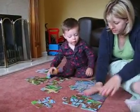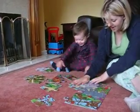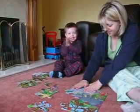Can you put that one there? Push, push, push, push! Yay! Yay! Yay!